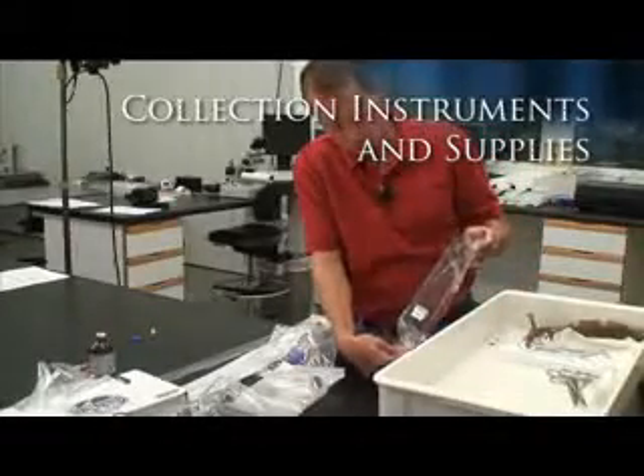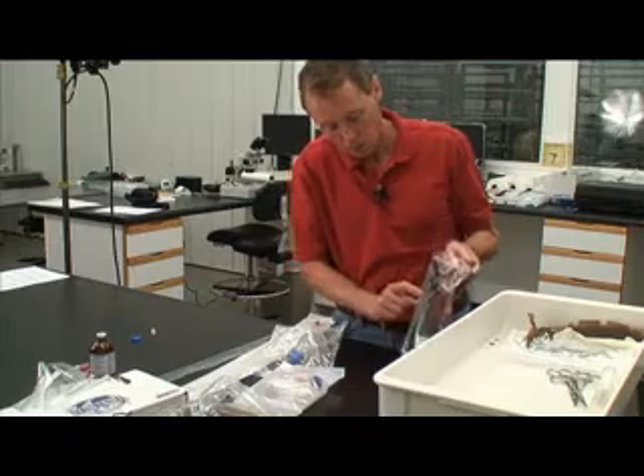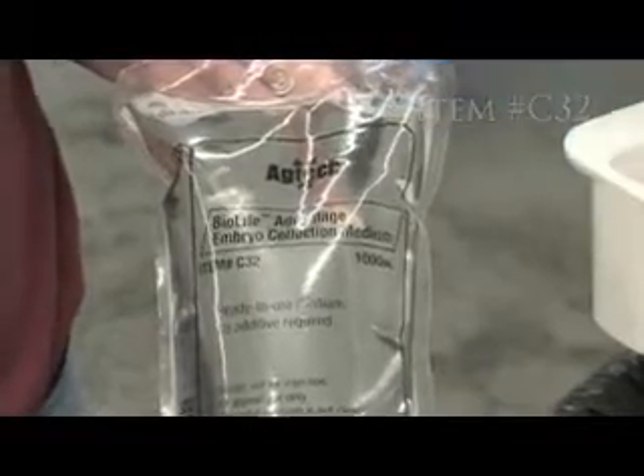Select a 1-liter bag of DPBS, Dulbecco's Phosphate Buffered Saline, containing the surfactant polyvinyl alcohol (PVA). An example of this is BioLife Advantage Collection Medium.